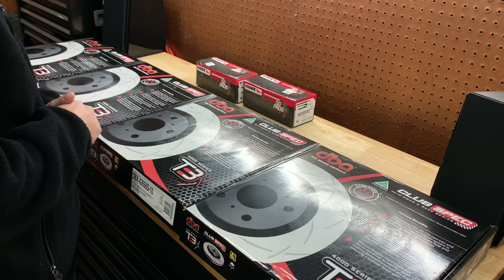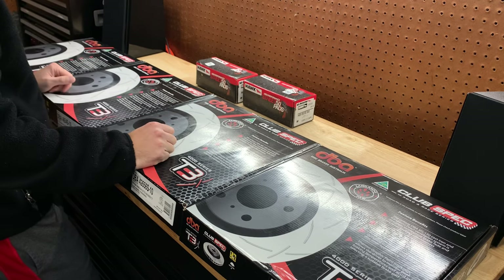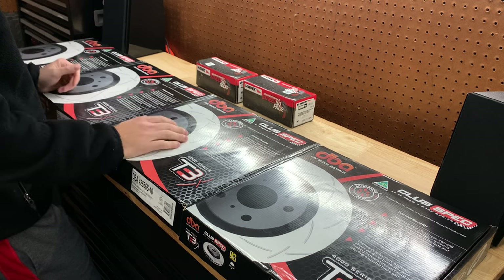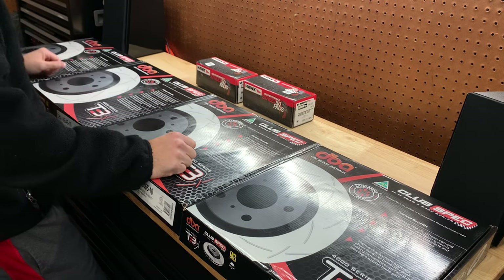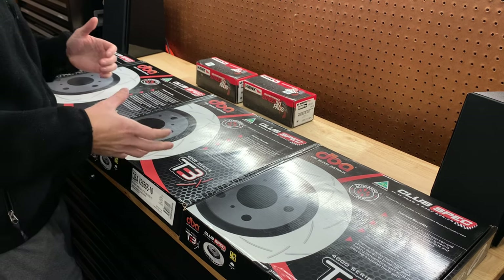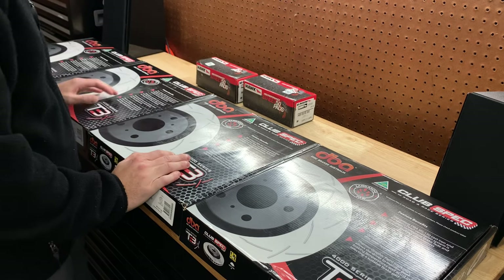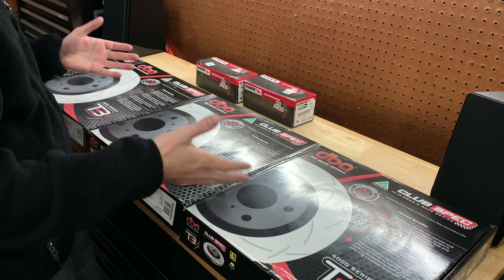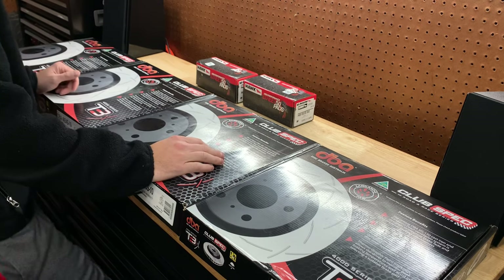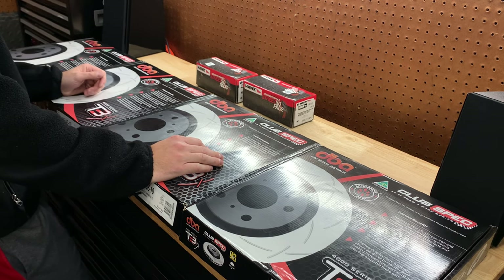I went with the DBA T3 4000 series rotors and I got all of this from KNS Brakes. They were super awesome — I dealt with Ken, who is the owner. Really helpful, he talked me through all the different setups, pads, and what I should go with, and ultimately we decided on this package. Huge shout out to KNS. I ordered on Friday and got the rotors by Wednesday. I got the pads on Tuesday — they really didn't ship until Monday, so they got to me in two days, which is awesome. Very professional company, great to deal with.